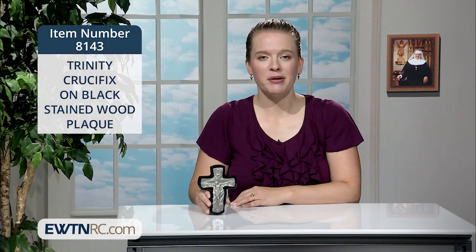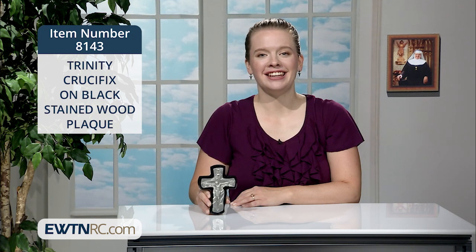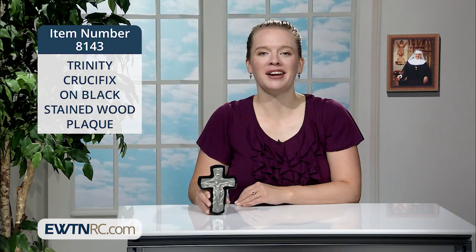Trinity crucifixes are a powerful reflection for the walls of your home. Paragraph 1890 of the Catechism of the Catholic Church states, there is a certain resemblance between the unity of the divine persons and the fraternity that men ought to establish among themselves. We are to reflect the love of the Trinity in our families.